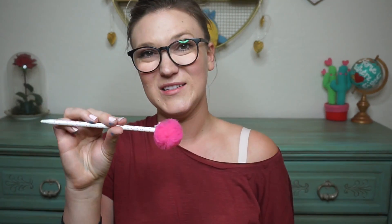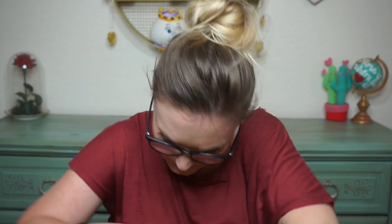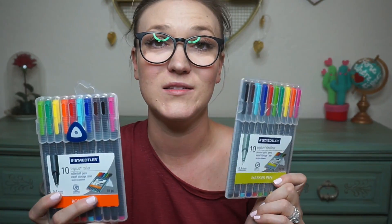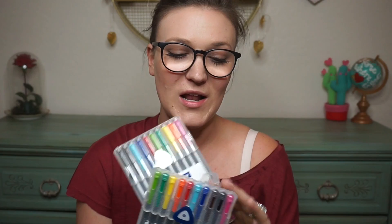I have another fun pen that doesn't fit in the apple bag so I just let it loose in here — it's a cute little Valentine's pen. And last but not least, I have my favorite markers and pens — the Staedtler pens that I mentioned in my monthly favorites video. These pens are my favorite for grading and for anything.